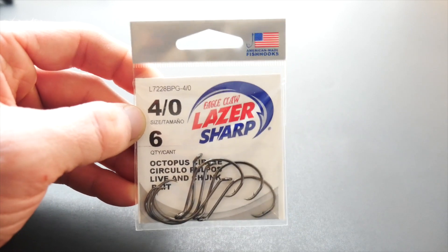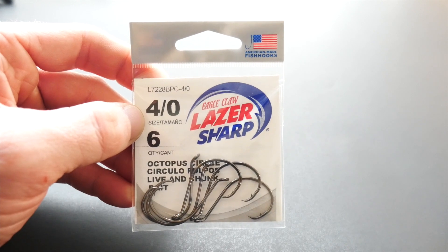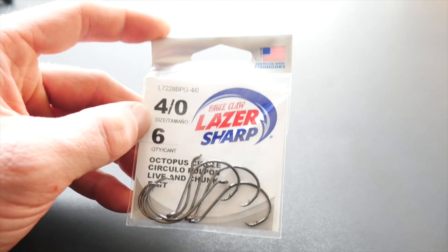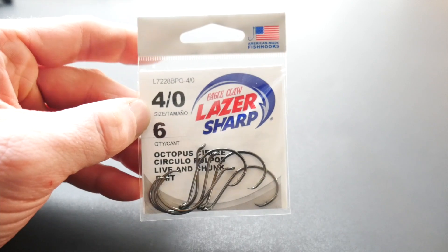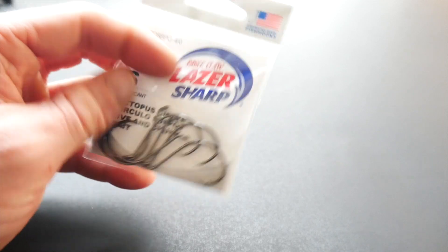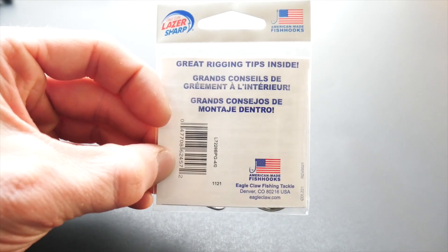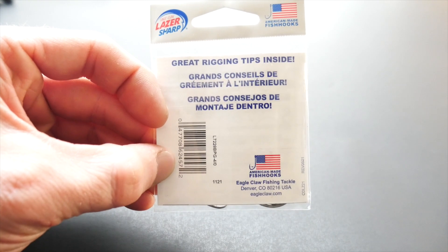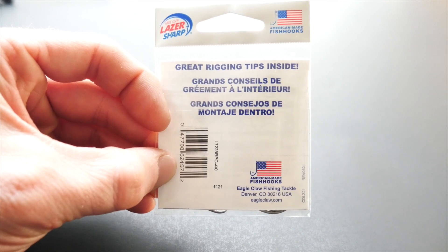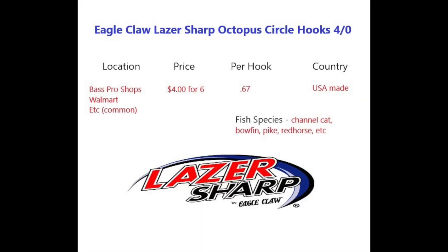Hey y'all, it's Leland TV, and I have a type of hook that I wanted to talk about today. It is an Eagle Claw Laser Sharp octopus circle hook in size four-aught. The reason why I'm talking about these hooks is because I feel like they're a great type of circle hook variation for the price, and I would recommend them to others — definitely worth talking about.